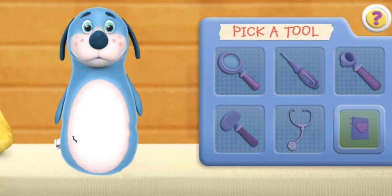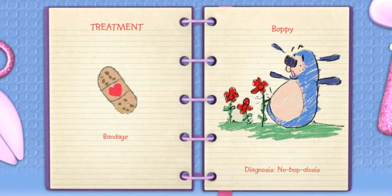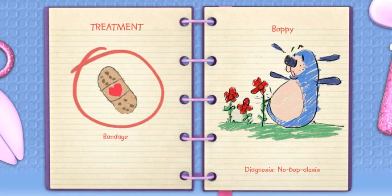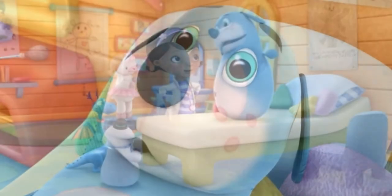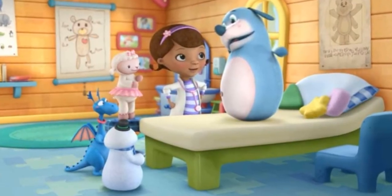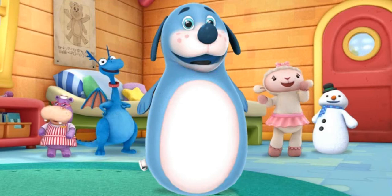I have a diagnosis. Click the big book. My diagnosis is No Bop-A-Losis. That means Boppy sprang a leak. It needs more air to get his bounce back. Click the treatment to help this toy feel better. Great job! You made the toy healthy and strong.